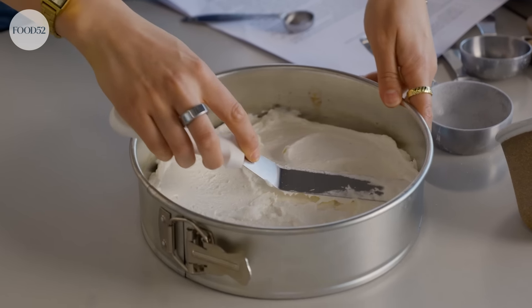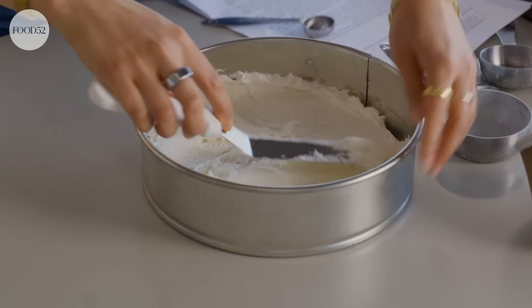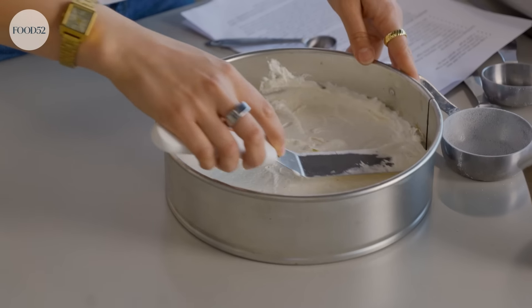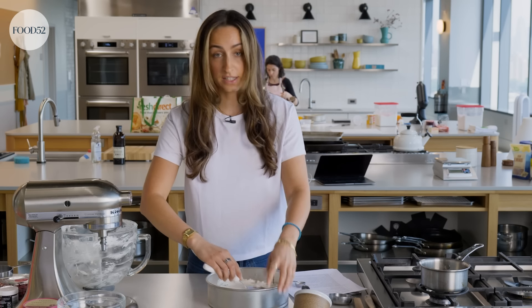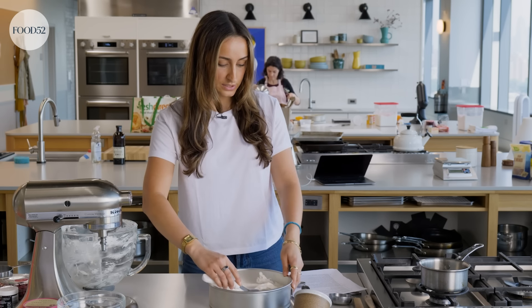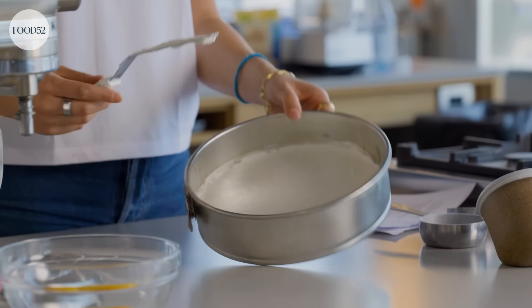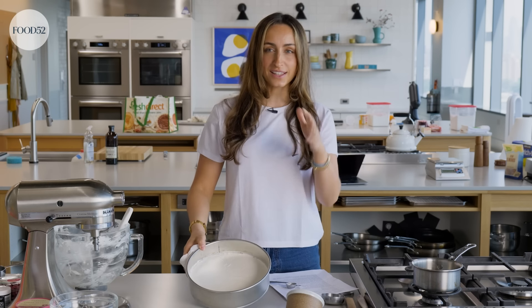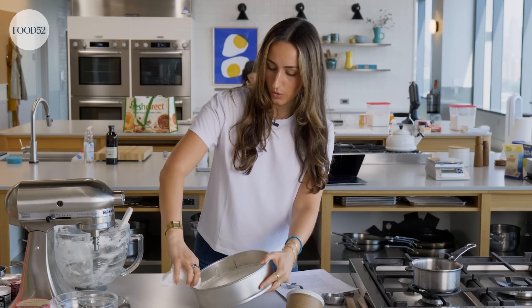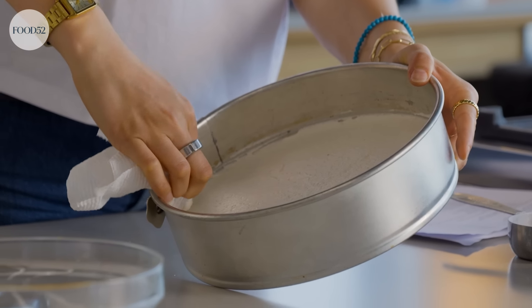Now I'm just spreading it out into a really even layer. You want it to touch all the sides — that's really important because it needs that tension to hold it up. I love an offset spatula for this; it makes it really easy to get a super even layer. Because I like the sides to be completely nice and clean, I just take a paper towel and go around the sides, cleaning up any extra batter.